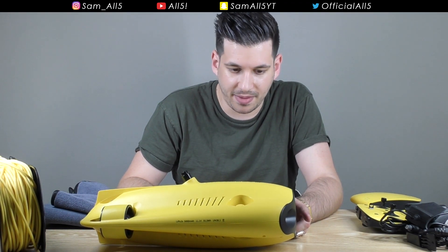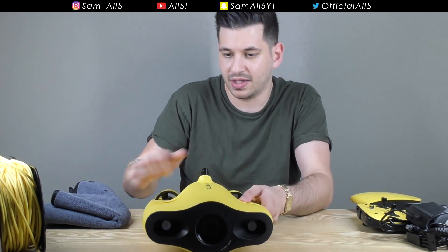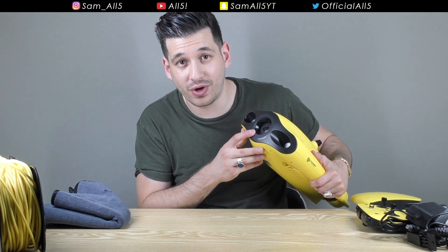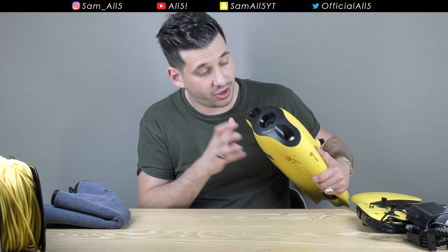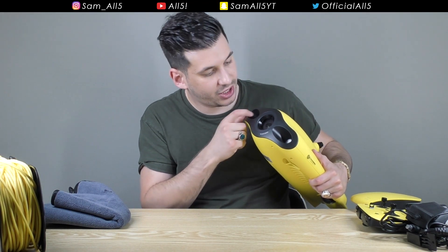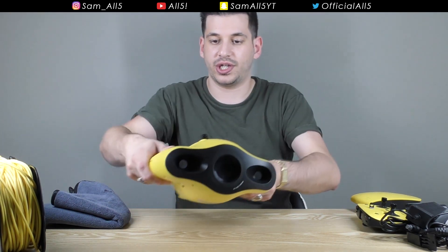Really top-notch construction - it's just made so well. There's a really nice camera up front; this is actually a camera that can shoot in 4K. I'll go into the full camera specs a little bit later in this video. And there are two very bright LED lights to illuminate whatever you're trying to record.